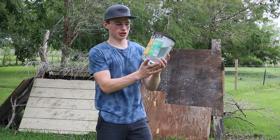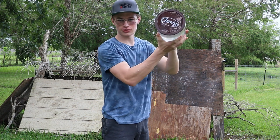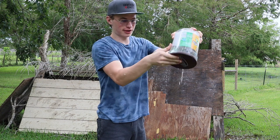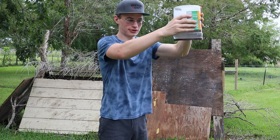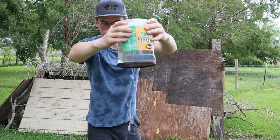Alright folks, so what we have next — Clancy's Pretzel Jar. As you can see it says Clancy's right here. And that is an impressive — this is a very impressive seal. Look at this. There's — oh.